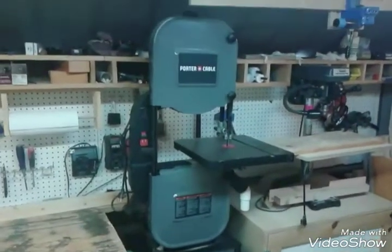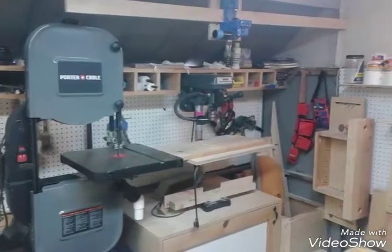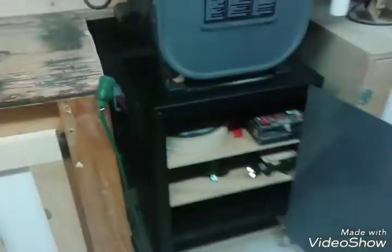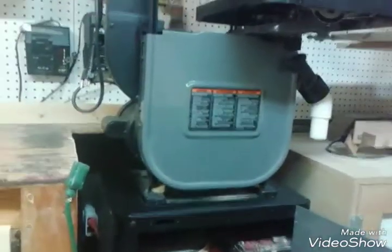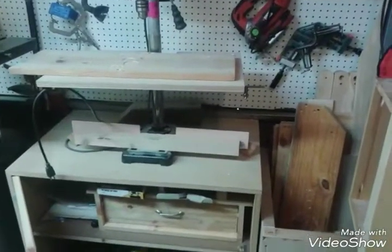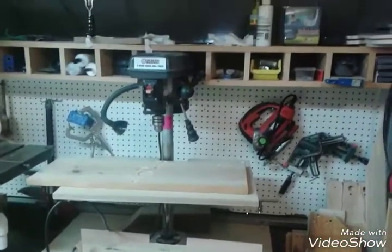There's my Port-a-Cable 14-inch bandsaw. There's my Kreg jig. My drill press right there — I put some shelves in on my bandsaw. There's my drill press table. There's my Harbor Freight drill press.